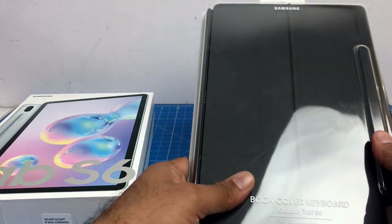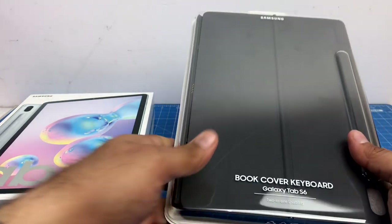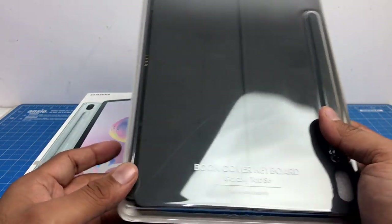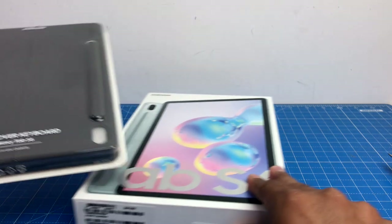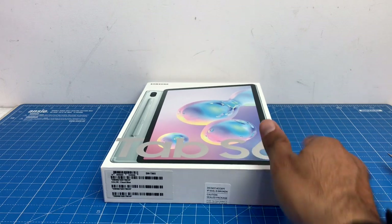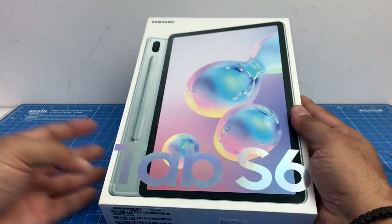We'll also show you how this keyboard accessory works. It is sold separately, but if you are buying them together you get a good discount on the book cover accessory as well. I'll leave the links to both these in the description section below. So without further ado, let's get started with our unboxing and quick review of the Samsung Galaxy Tab S6.